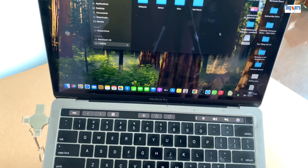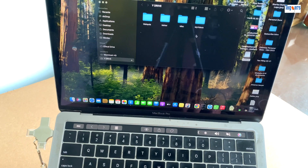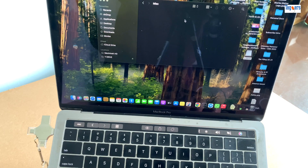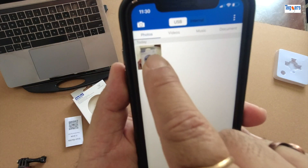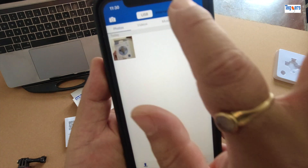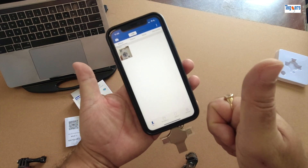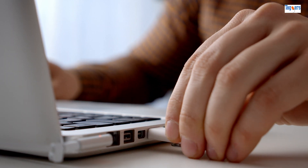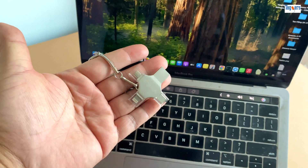This is a lifesaver while traveling — no internet, no problem. You can back up your photos, carry important work files, or store movies to watch on the go. It can also free up space on your phone without needing to delete anything or rely on cloud storage.